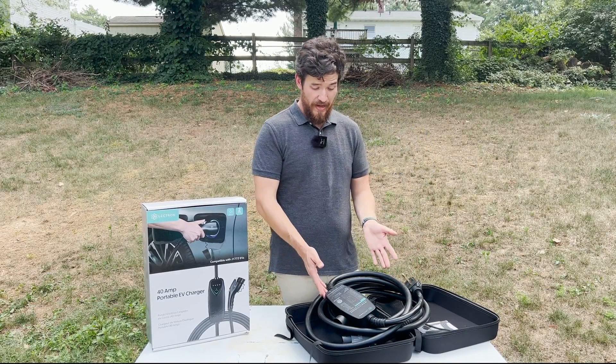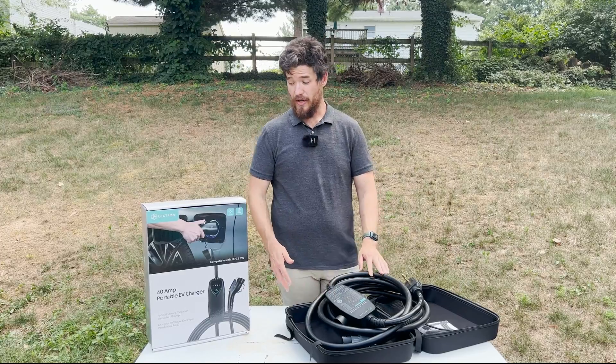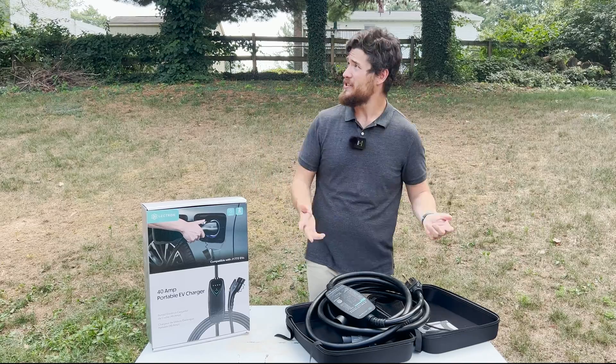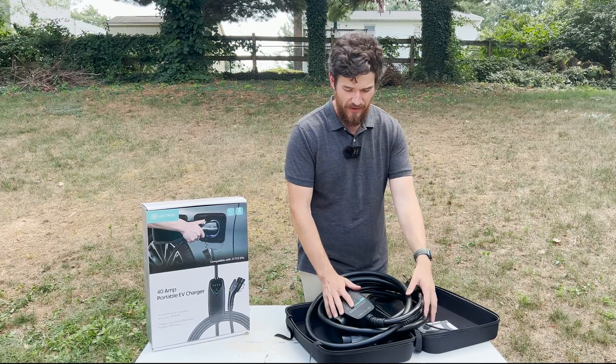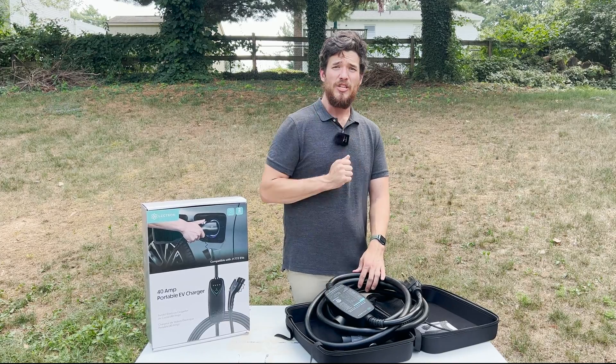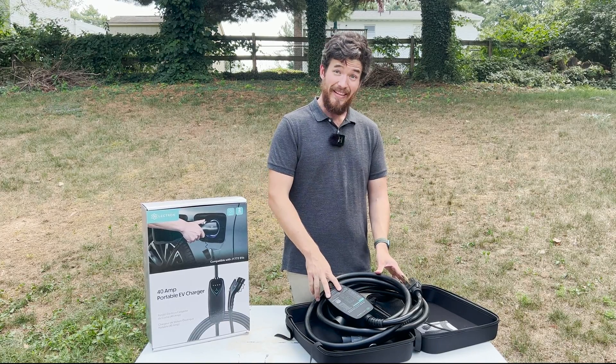I really, really like this unit. It's really nice — it's not super high-tech and doesn't have a lot of smart features, but it is definitely going to get the job done for you. So what I'm going to do now is go spray it with water and see if it survives.